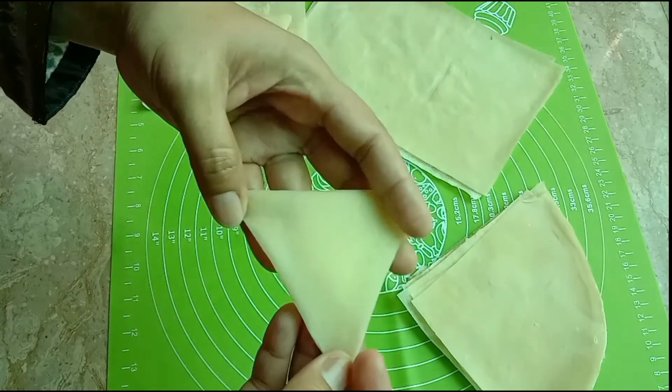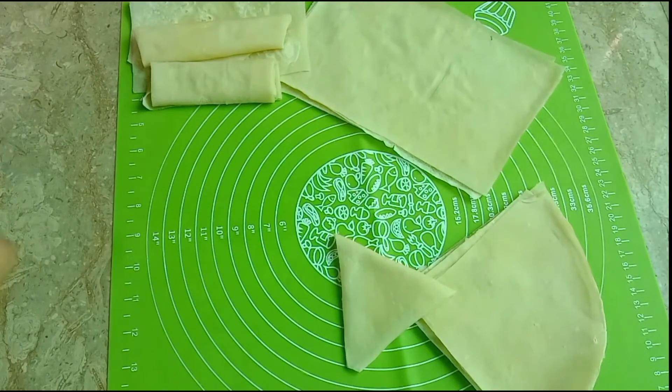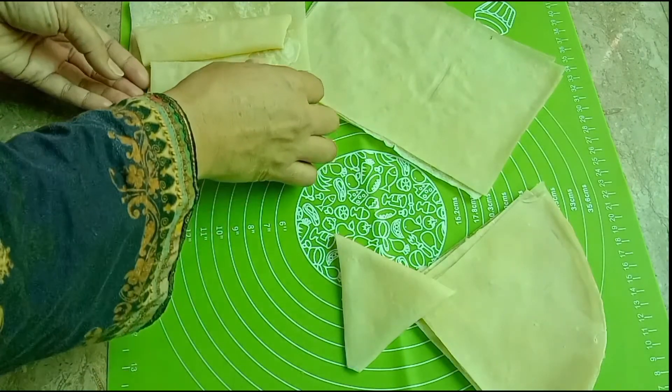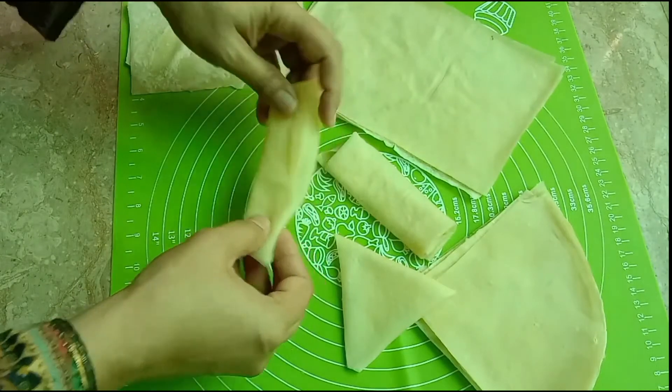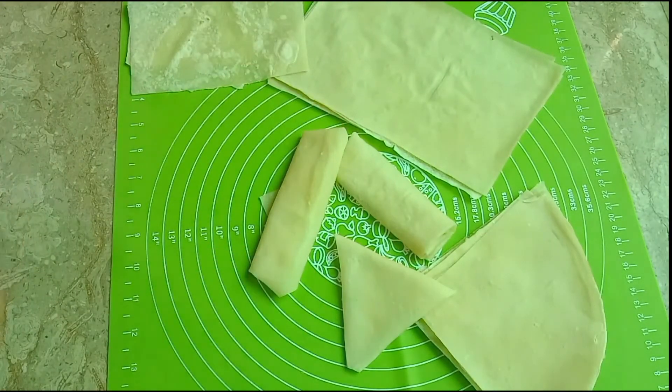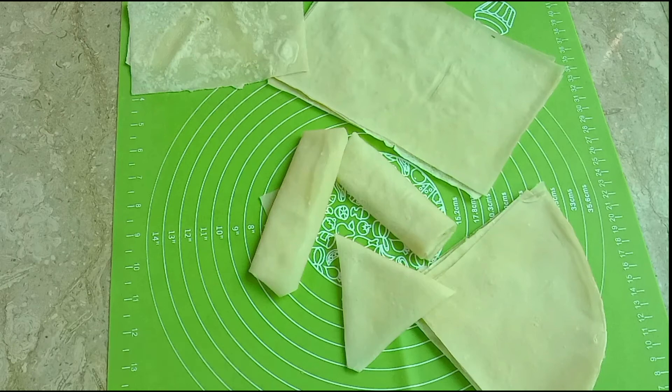Viewers, you have seen that it is not difficult to make manda patti. You can store it in any type of airtight bag. If you want to make a roll or a samosa, bring it to room temperature and fry it. I hope this will be useful for you. Please share this video and subscribe to my channel. See you next time.